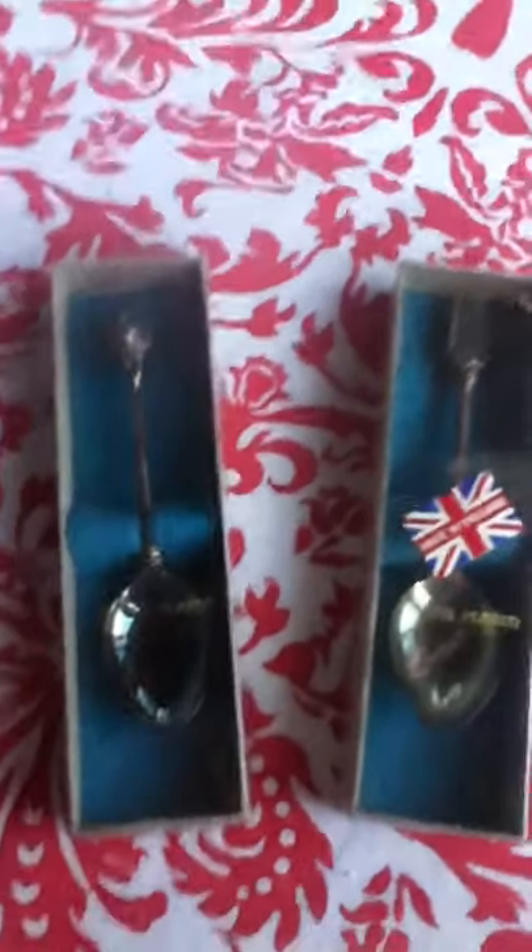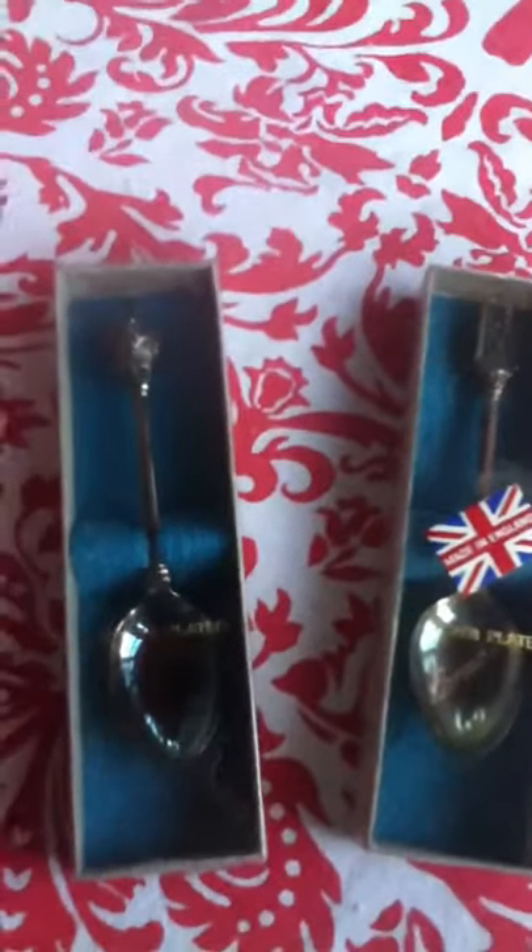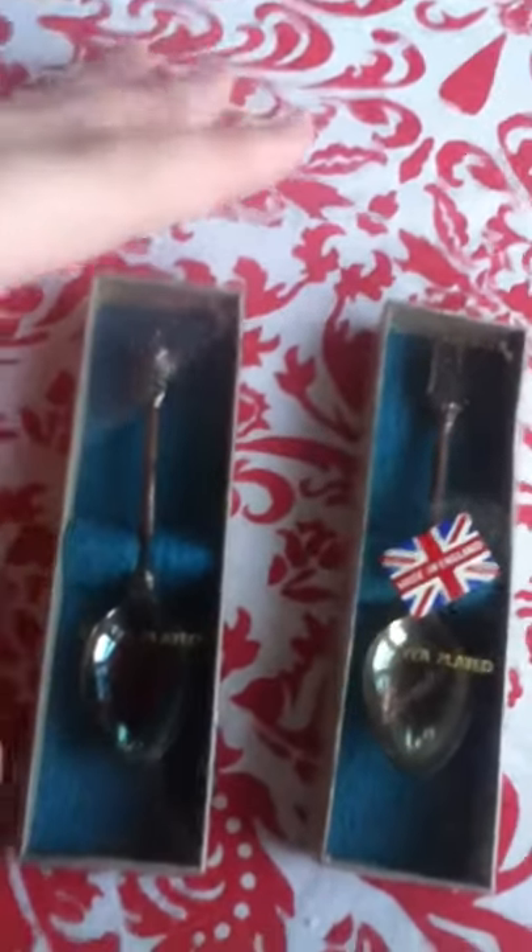What's up guys. As I said in my last video, I was cleaning up my basement and I found a bunch of cool old stuff, so I'm gonna make videos about them.